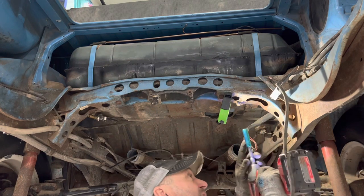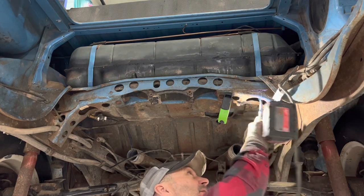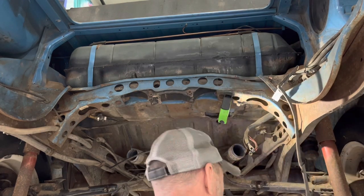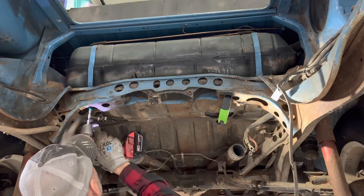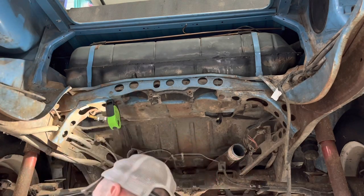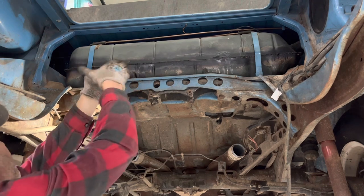That's Harbor Freight Green, Green 13. A little corrosion on that one. I'm going to spray it on the top here.